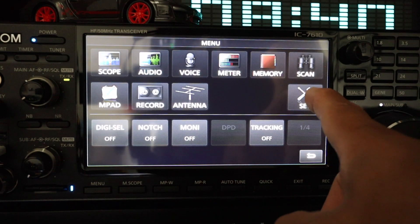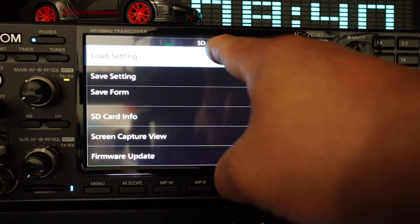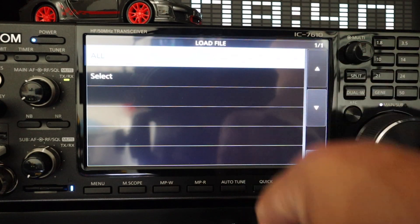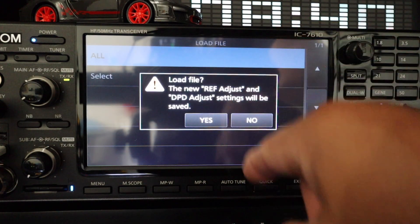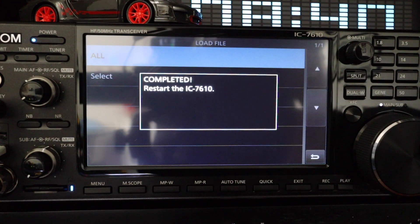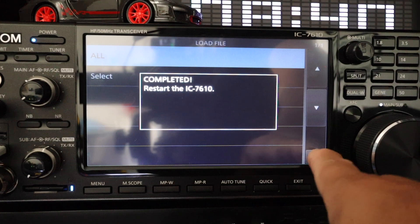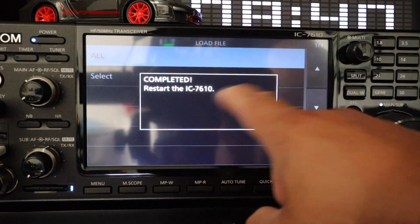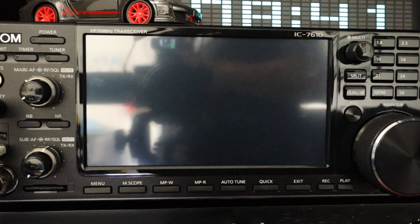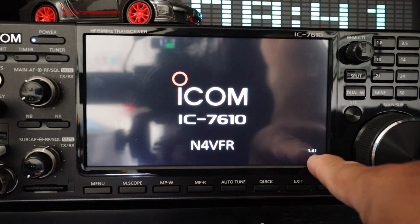Press menu, set, SD card, load settings. That's the only saved settings file available. Select all and load the file — yes. It says it's been completed and to restart the ICOM 7610. There's no functionality while that message is displayed, so you've got to turn off the radio and then turn it back on. On the splash screen you'll see version 1.41.